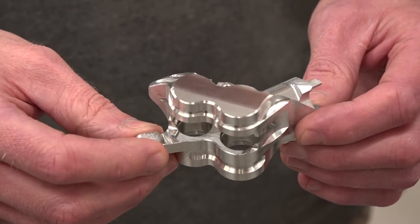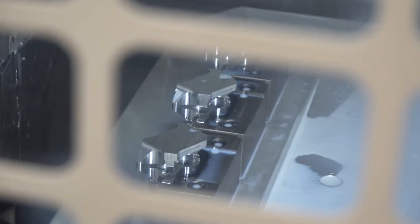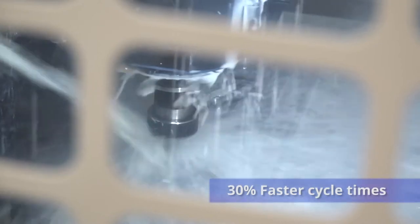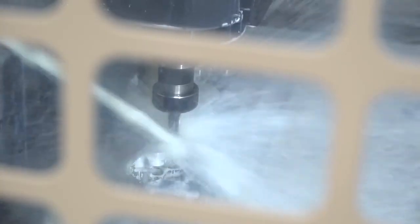What sort of reduction in cycle time have you seen thanks to this faster Brother machine? On the old machine it was roughly half an hour for three components. We've got that down to roughly 20 minutes. I've also heard the machine maybe uses a lot less power. Can you give us an idea of how much more efficient it is? Yeah, it uses roughly a third less power than the older machine.